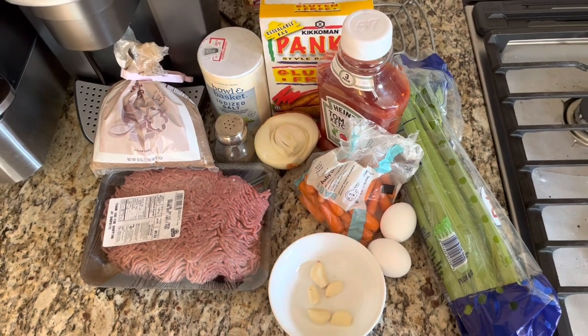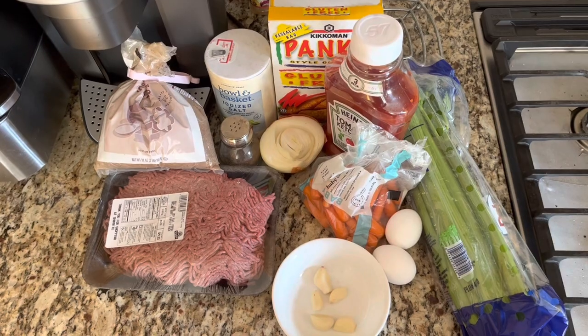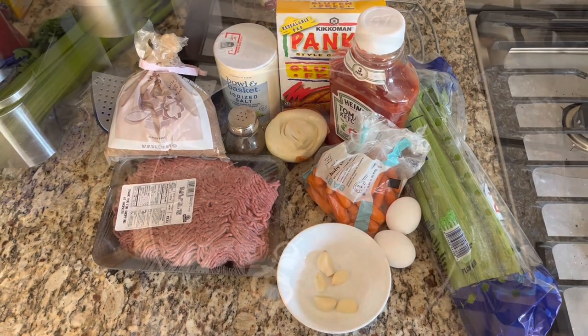Today we're making meatloaf and the ingredients you will need are ground beef, brown sugar, salt, pepper, half an onion, carrots, two whole eggs, five cloves of garlic, celery, breadcrumbs, and ketchup.